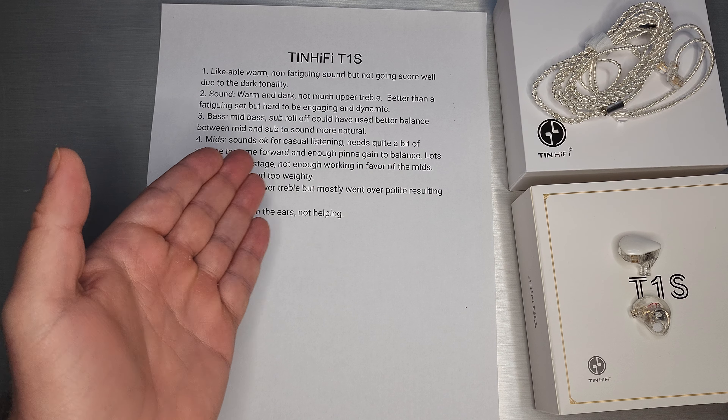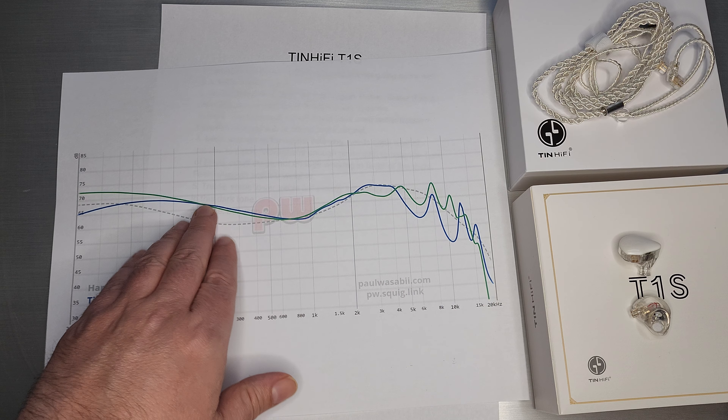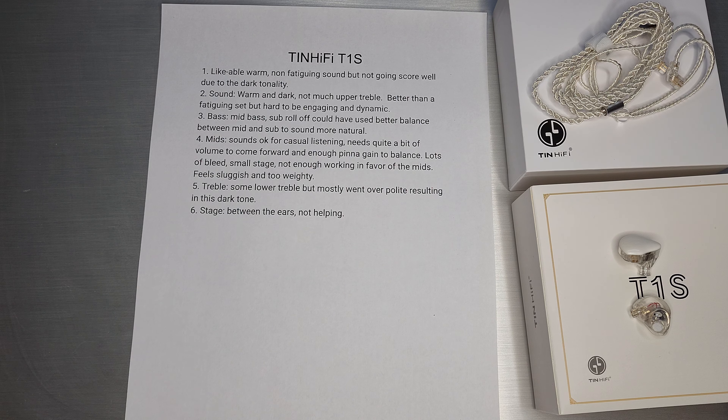The bass: mid-bass is quite present, but sub-bass kind of rolls off. It would be better if they balanced out those two a little more — I thought that's what they were supposed to do with the S over the Plus, but it pretty much measures just as the Plus did in the bass area. If those two were balanced, it would sound a little more natural.